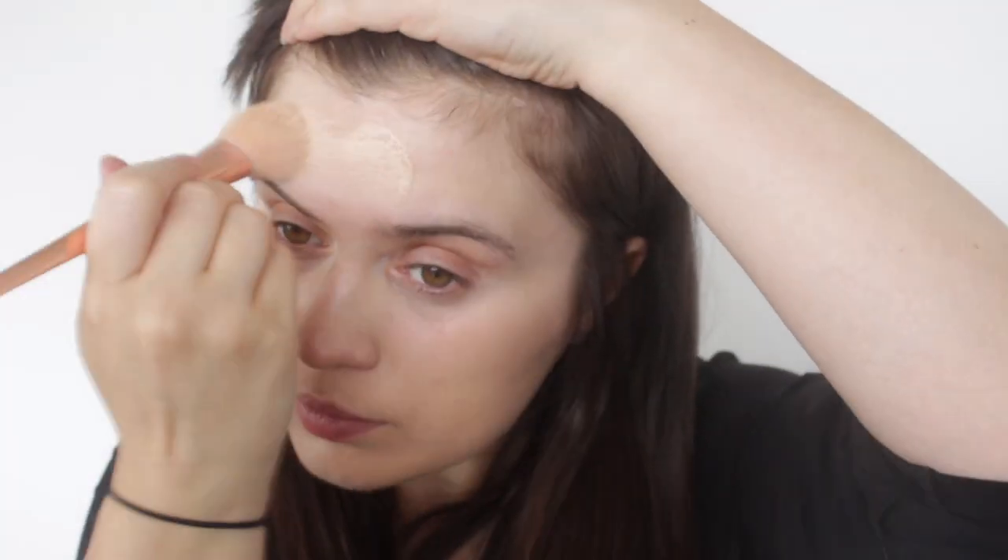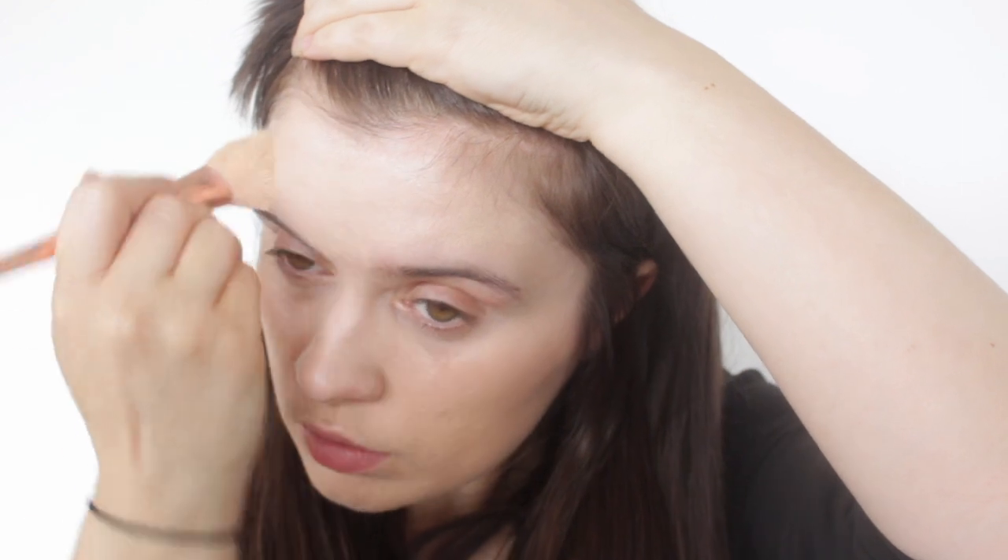The hero product for this routine is the Glossier Stretch Concealer. Now I can see those eyes widening, but honestly this really does work. Because it's a Glossier product it's a little bit more sheer and it has a more emollient or sheeny finish than your traditional concealer. I found this method of using a small, fluffier brush — this one's by Real Techniques, I believe it's one of the blush brushes — and using that to sheer out the product over the face works amazingly.